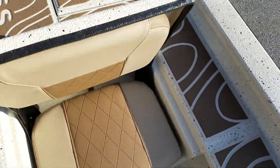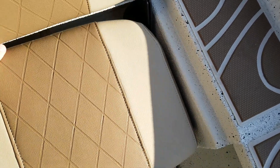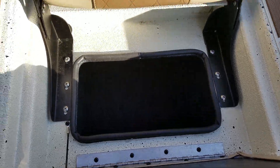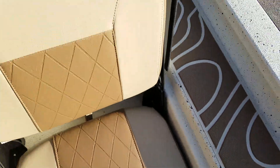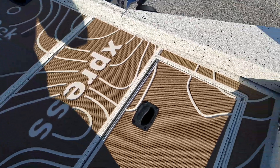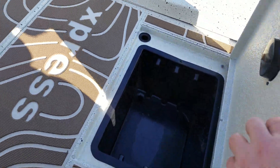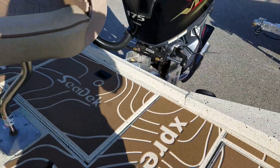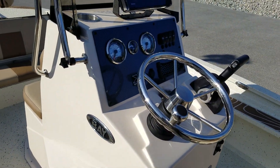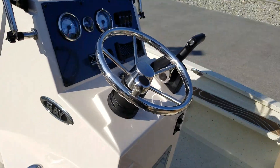Jump seats with lots of storage underneath, carpet lined. Lots more storage in the rear as well. Take note of the quality and the extra mile Express goes with all their boats, including this console.